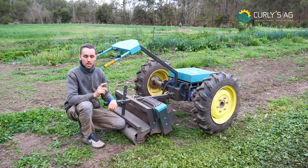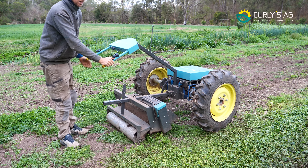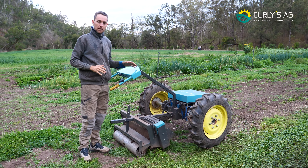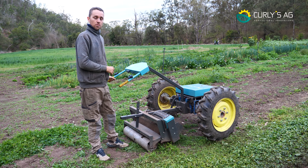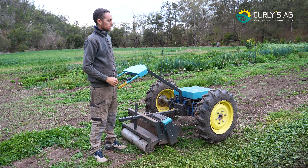Something pretty cool about this new Clydesdale is we've got shuttle shift — right hand forwards and left hand reverse. It comes in really handy when I'm going through it. If I skew off to one side, I can just grab my left hand and it reverses, then let go right hand and we go forwards again.